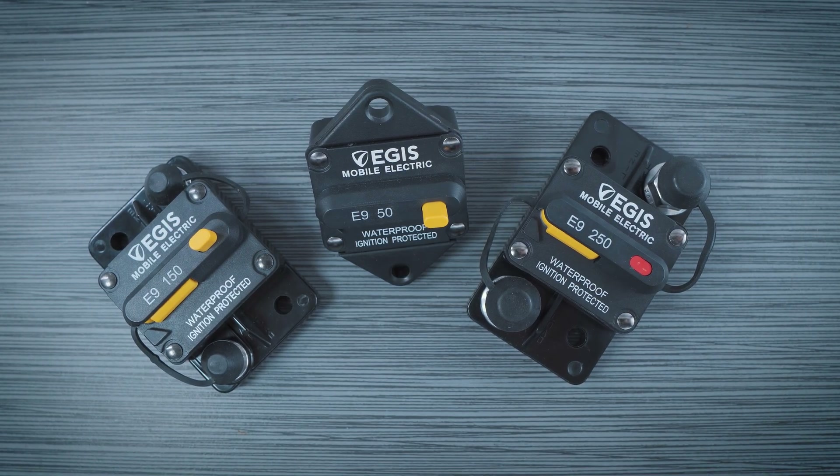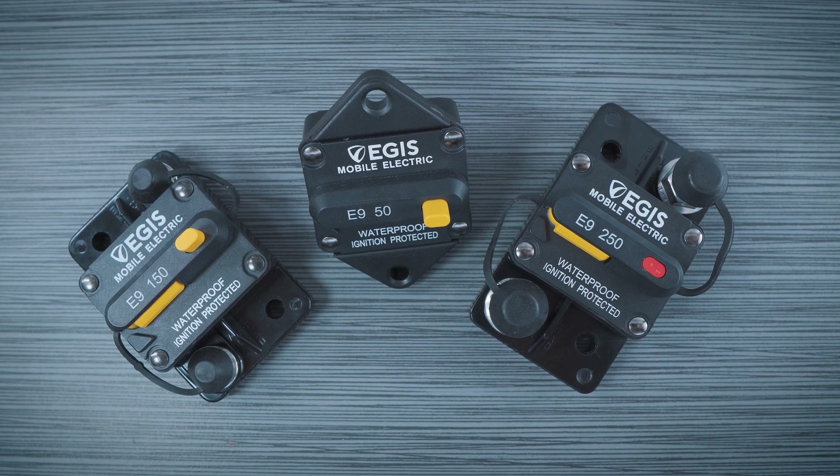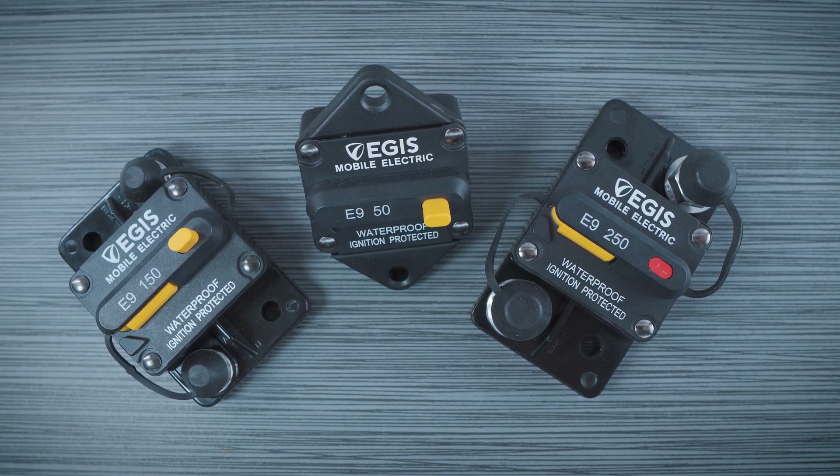Hello and welcome to this video, brought to you by Aegis Mobile Electric. In today's video, we're going to take a detailed look at our robust line of surface and panel mount circuit breakers.